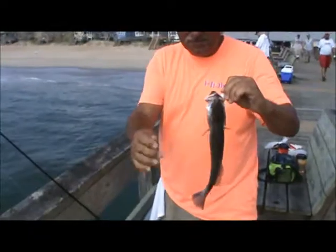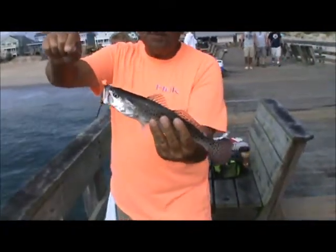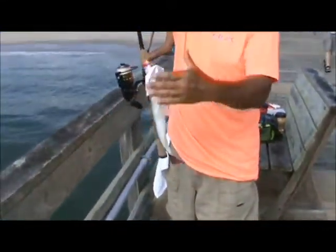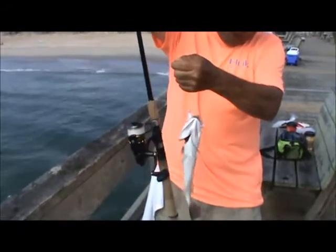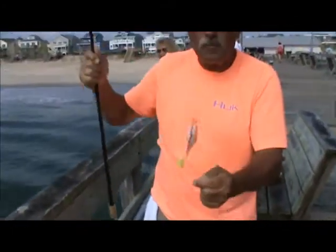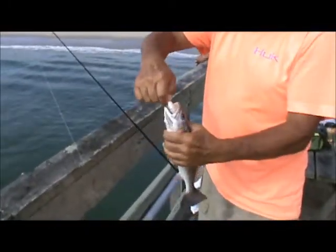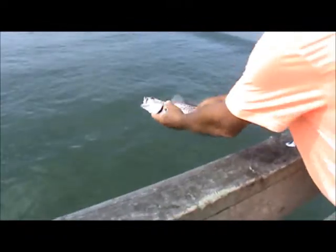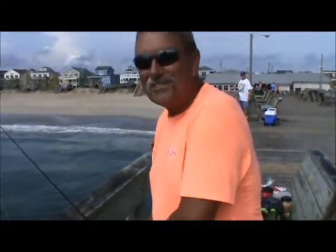Speckled sea trout — they are beautiful fish. He bit the lead hook but it's not a keeper; they've got to be 14 inches and this one measures out about 12 inches. Remember when measuring a fish, you always want it to be a quarter inch longer than legal before putting it in your cooler because fish shrink up about a quarter inch once they hit the ice. Let's get him back in the water where he can grow. At least we got to see a fish caught — that's why it's called fishing, not catching.